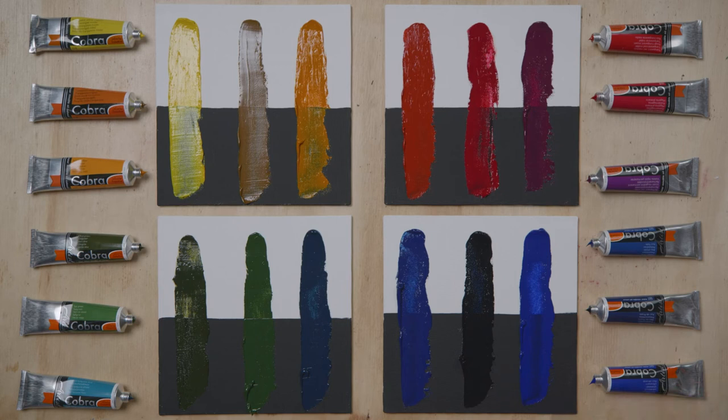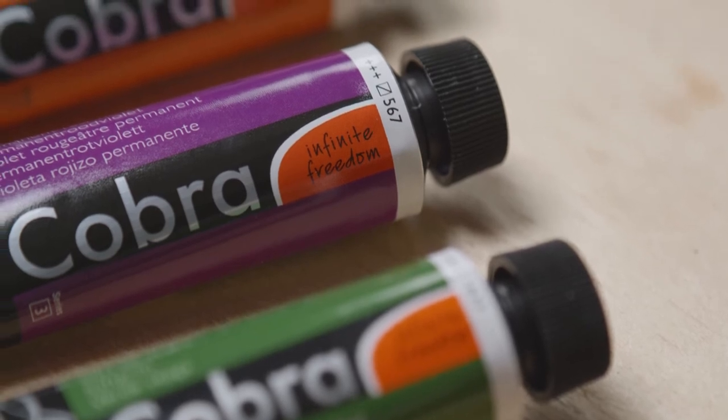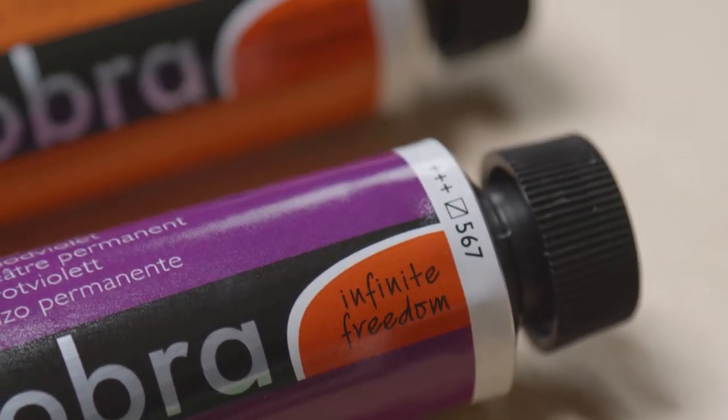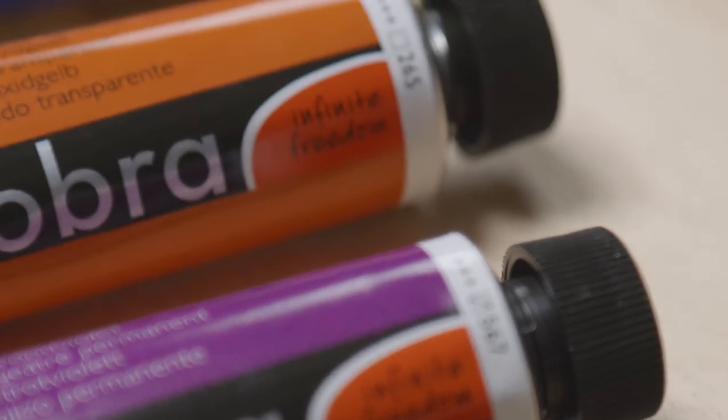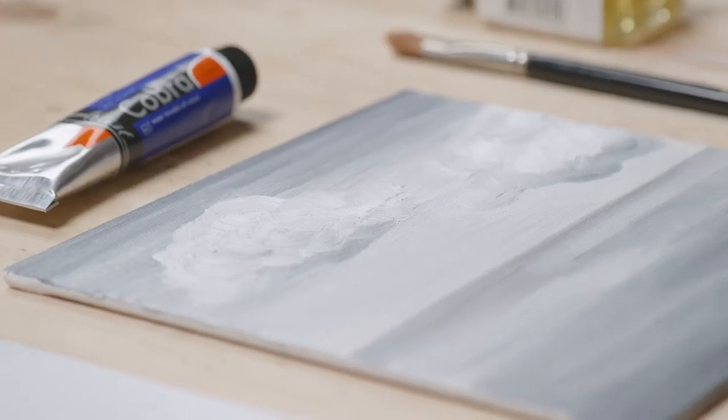The Cobra range includes 13 transparent and 7 semi-transparent colors. They are identified by these symbols. Transparent colors allow you to produce a huge range of effects: depth, optical blends, or a kind of haze.